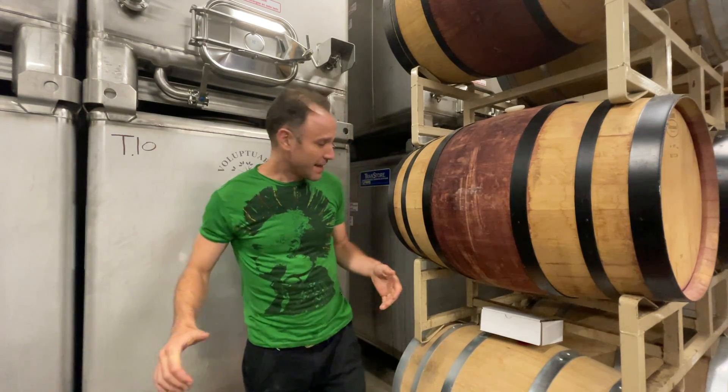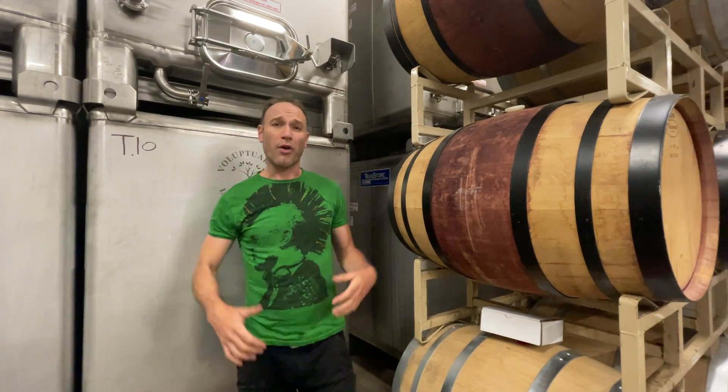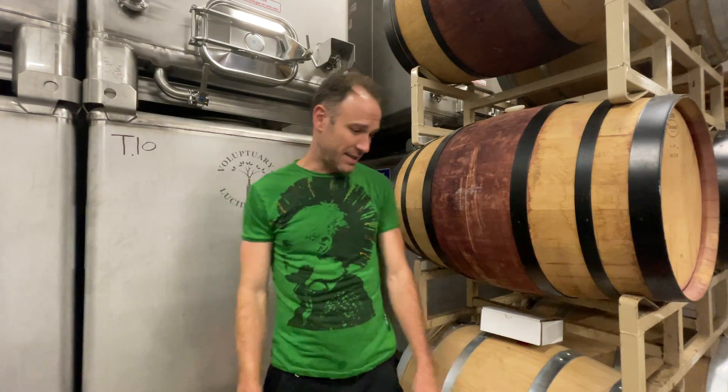Hello, my name is Kevin Luther and I am the owner and winemaker here at Voluptuary and Lucid Wines. I am hopping on video today to lead you all through our new three wine sparkling set.